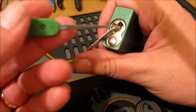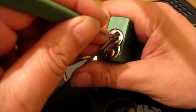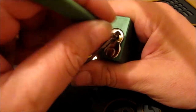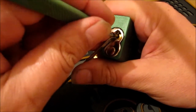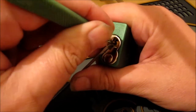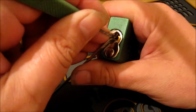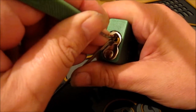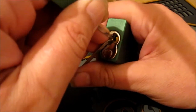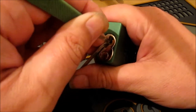So we've got a Madbox pry bar, Peterson pick, green handled. Let's have a feel. Pin two - that was a nice click. Pin one, nice. Click on four, maybe five. Yeah, I think I had a click on five and four. Two solid, two solid - just having to feel through. That was four again.